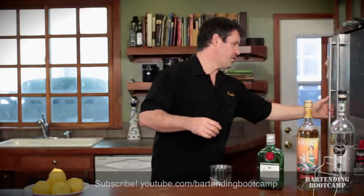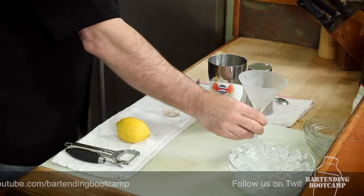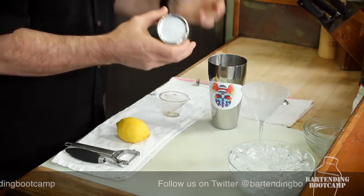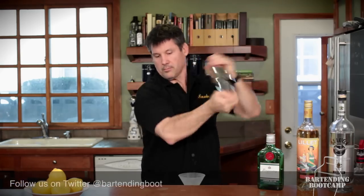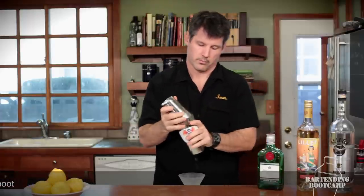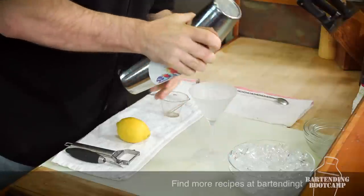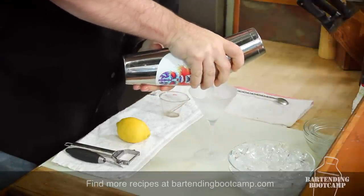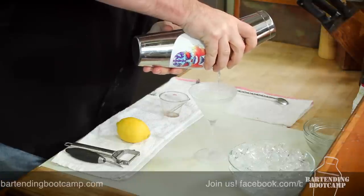Now we're going to get a chilled martini glass and give it a really good shake. Now if you don't have a strainer, a bartender trick is to just split the mixing cups. You see it come out really pretty milky, almost creamy white.